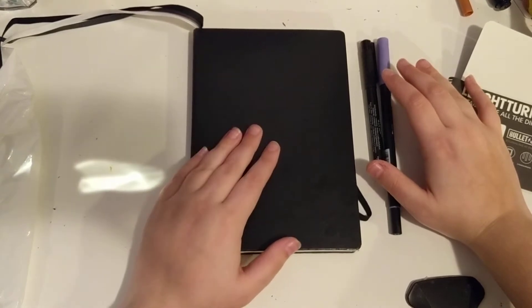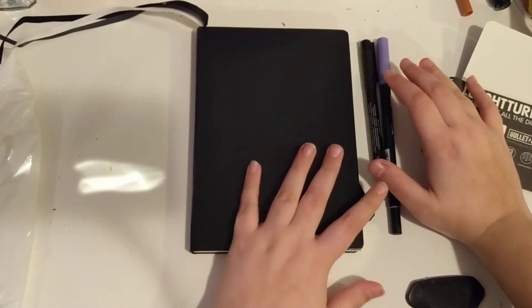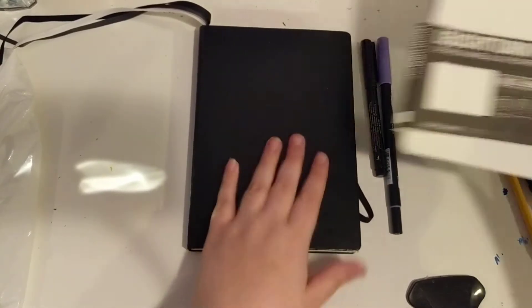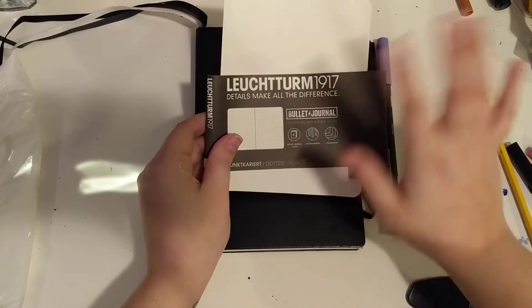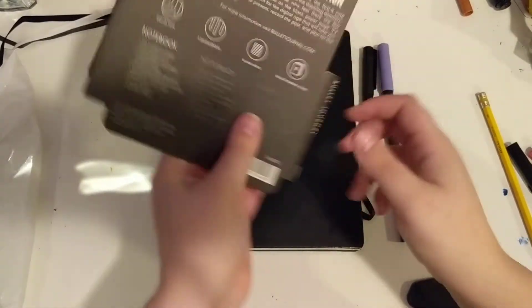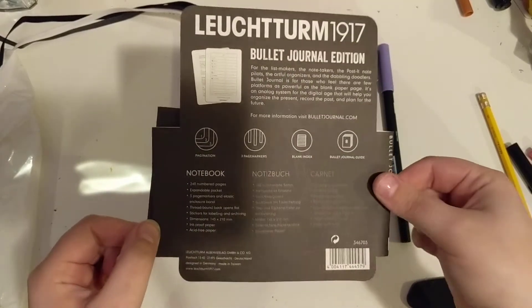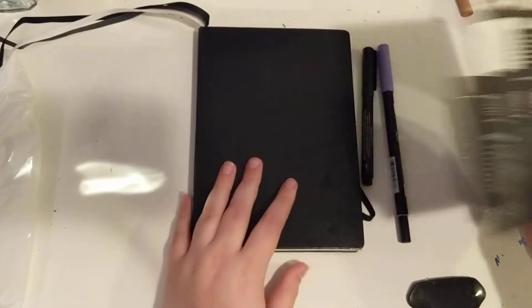I've been loving it and I've missed the creative side of things. It's pretty simple so far — I haven't got a lot of stuff. My bullet journal is the Leuchtturm 1917, whatever this brand is called. It just looks like this. If you're interested in this specific bullet journal, there's some information on it.